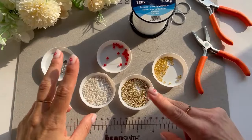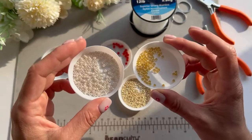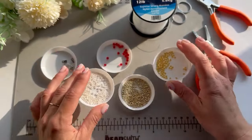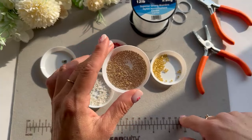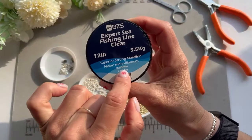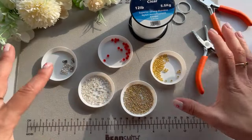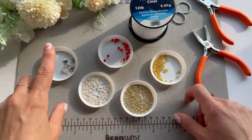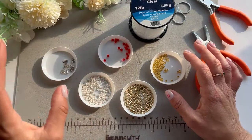The things I'm going to be using are two different types of Miyuki beads, size 8/0 — I have the gold ones which will be the middle of the flower, and the others will be the actual flower petals. Then I have Miyuki size 11/0, some crystal beads, some closures, and fishing line 0.33mm, plus pliers and scissors. Everything I use will be linked in the description box.